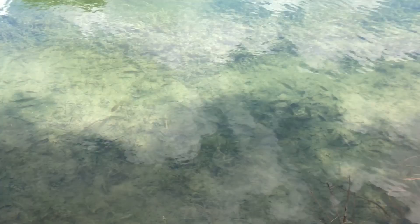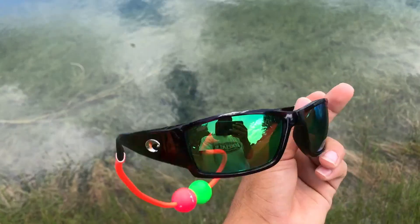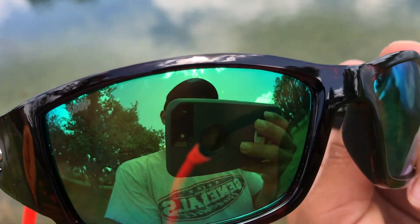You can still see the fish in there, but it has all that reflection on it. That was the ones without polarized lenses. Next we have the Costas with the polarized lens.